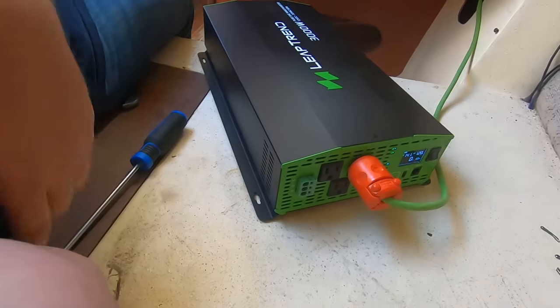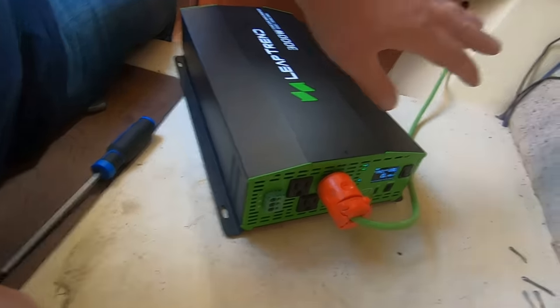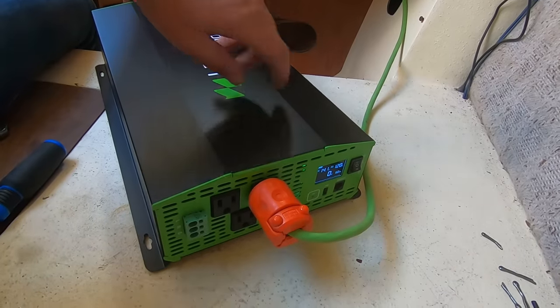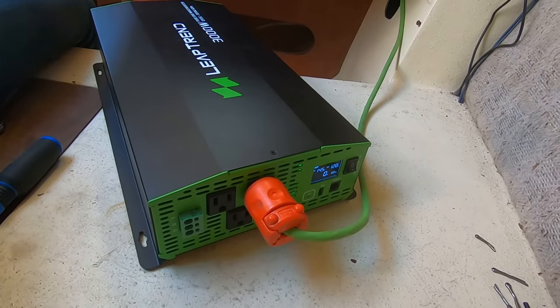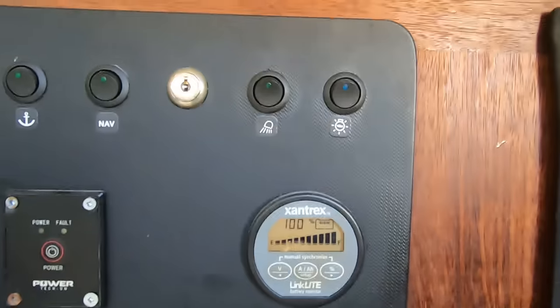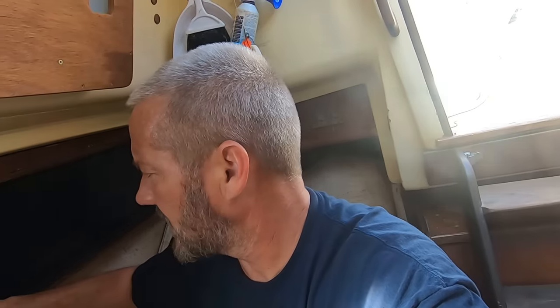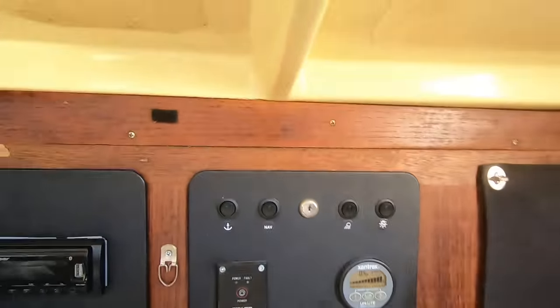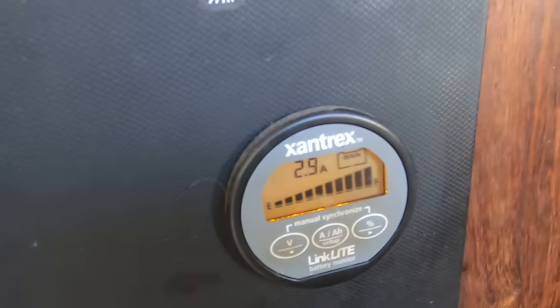I haven't actually grounded it into the grounding system in Lady K yet, but I have hooked up positive and negative and plugged in my little cord which goes to an outlet in the saloon. It turns on and it's reading 14.7 volts — that sounds high but it's probably because the solar panels are on right now. It's outputting correctly and the MPPT controller is reading the same 14.6 volts, so that's good. We're just going to watch amps in and amps out and then plug some stuff in.